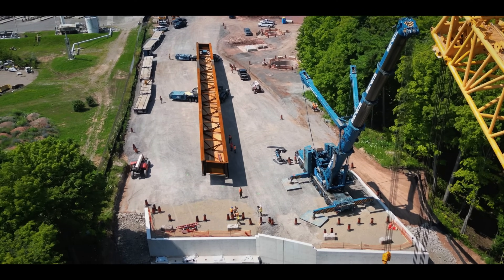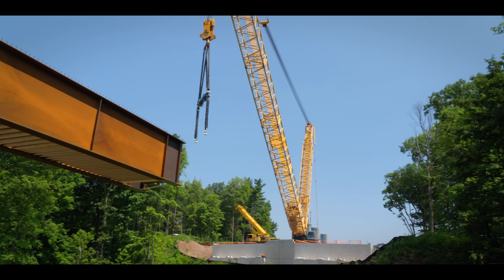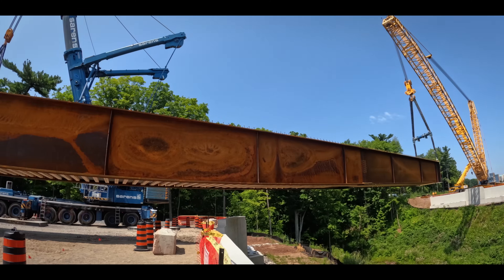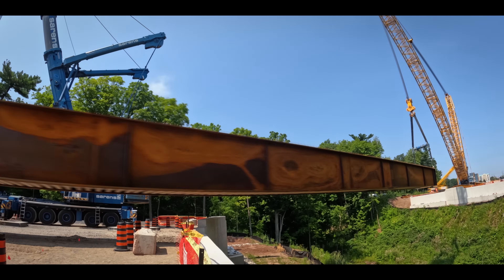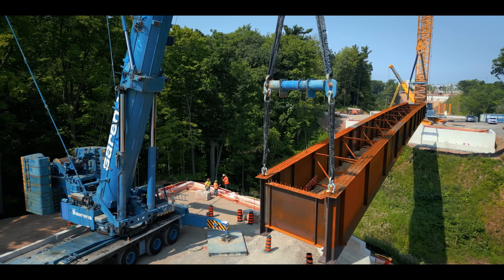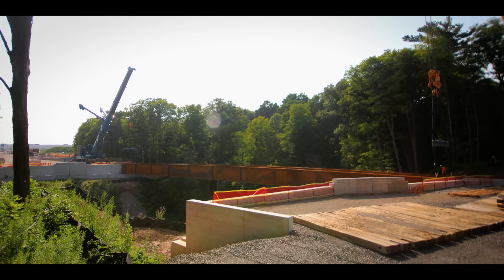Just as planned, the set of girders rolls out over the tributary and the far crane hooks on. Once the set is rolled out further across, the second crane joins the lift, and in tandem they complete the first installation.